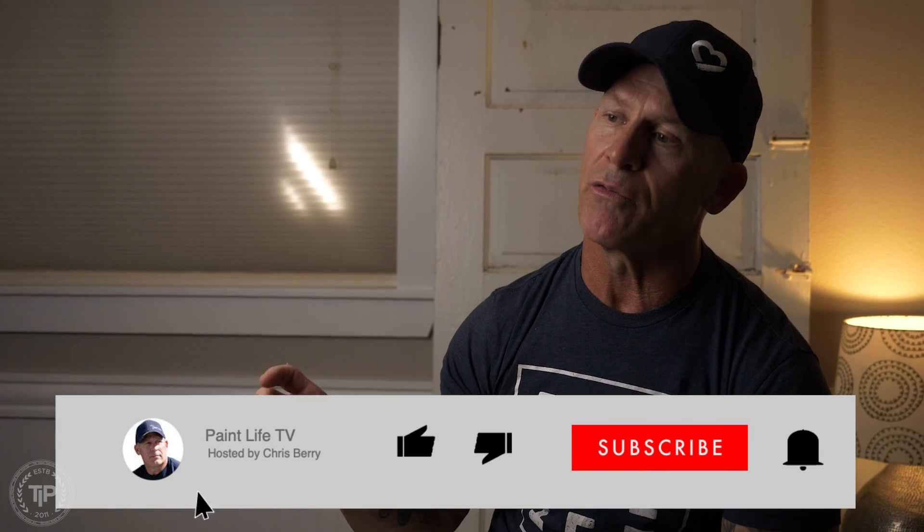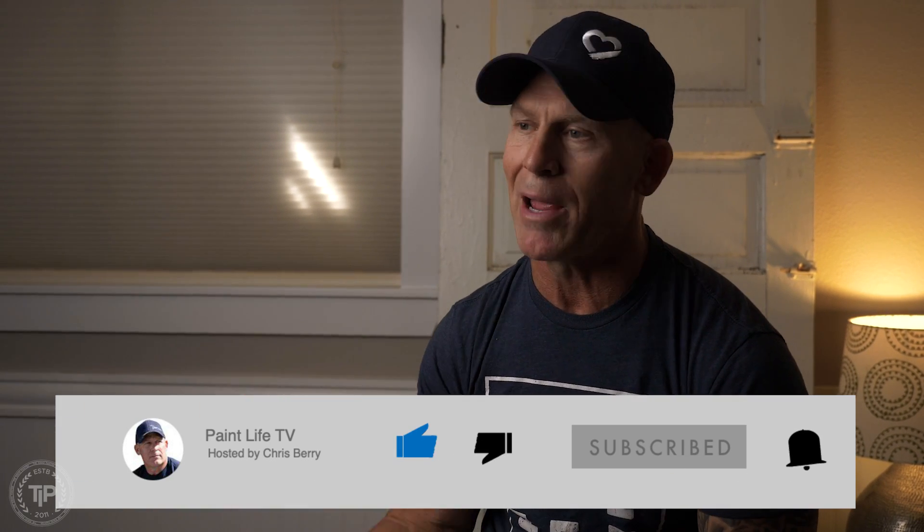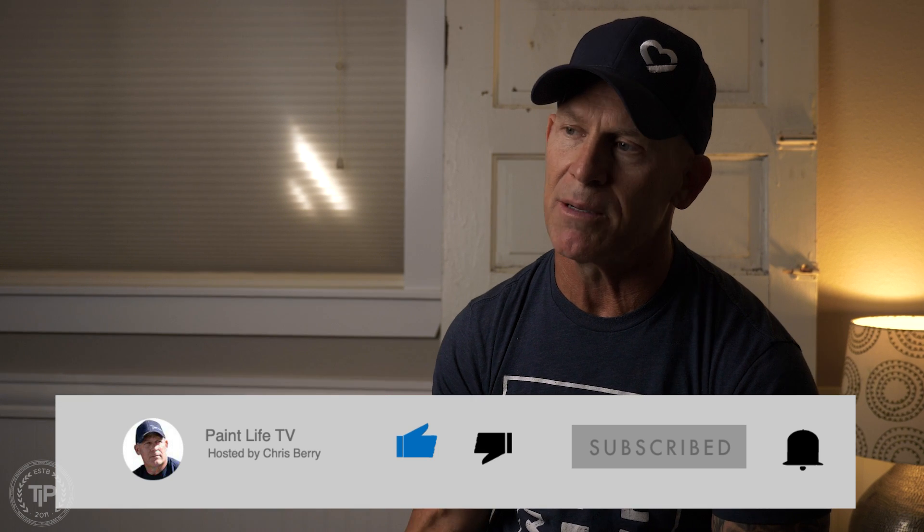If you haven't subscribed to our channel, hit the subscribe button and hit the notification bell — subscribing without the bell doesn't do anything. It's a simple way to help support making these free videos, and it won't cost you anything. Don't forget to give us a thumbs up if you enjoy our videos.